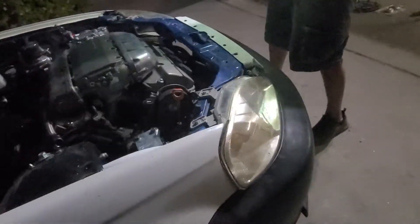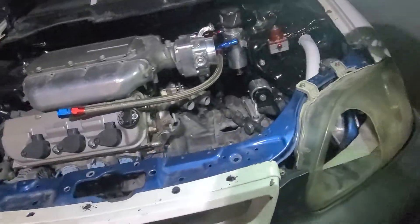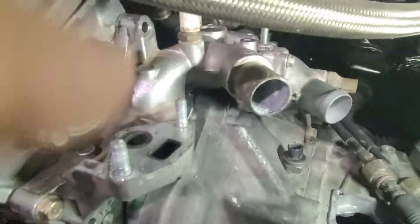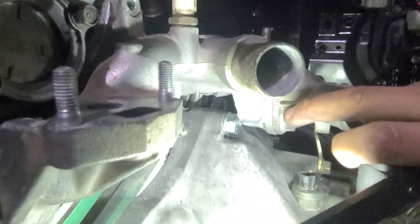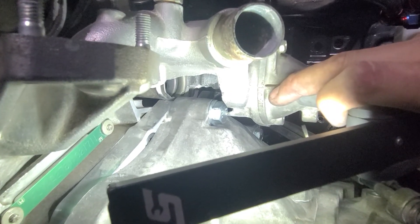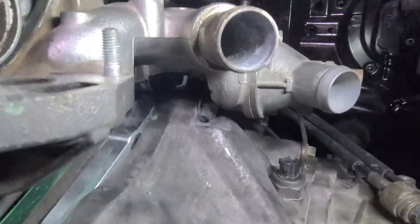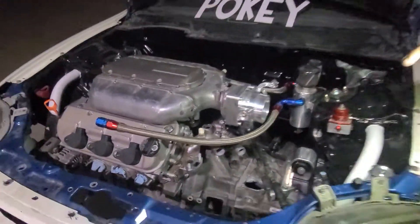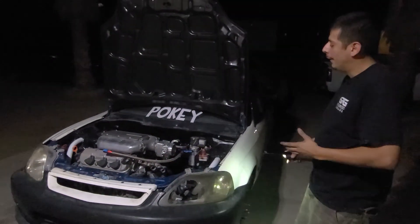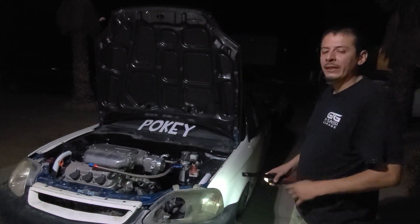Let's go to the water housing real quick. The OEM water housing doesn't work — if you look at the bottom, I had to notch it. We're gonna make another video and I'll go a little bit more detailed into the car, explaining and showing a little bit inside, but we'll cover that in the next video.